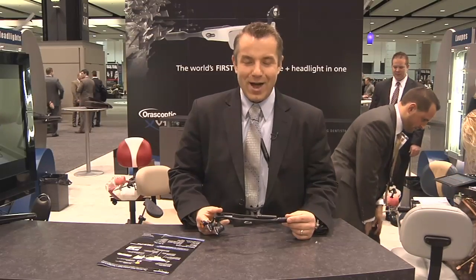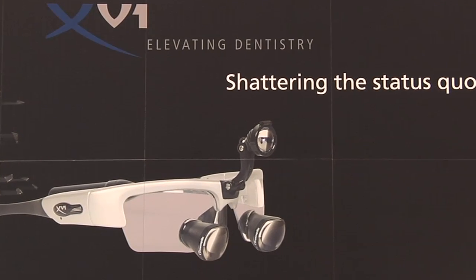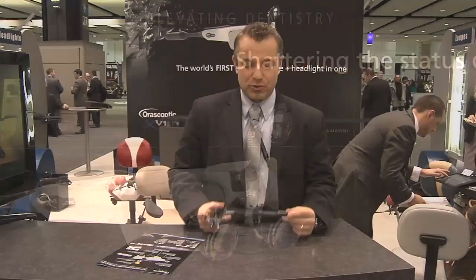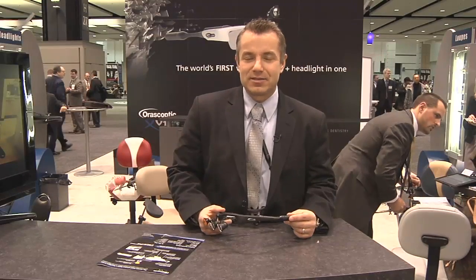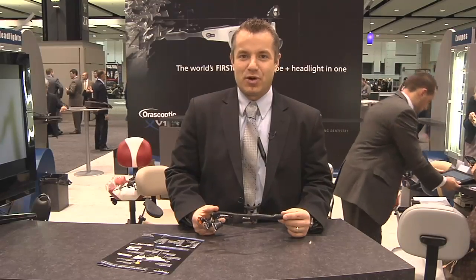It's a complete wireless design. What we've done is we've co-engineered with Rudy Project, our innovation partner in Italy, for the last three years to create a really great balance. So what you perceive of the weight is actually a perfectly balanced product.